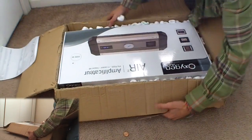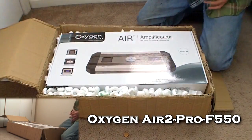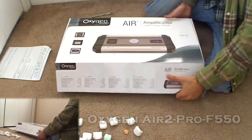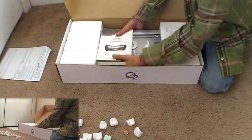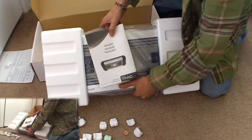The Oxygen Audio — let me turn it around — it's the Oxygen Audio Air Pro F550. I've already seen one in person, so I know that I like it. I never like to buy something I don't know if I'm going to like. It's real heavy.